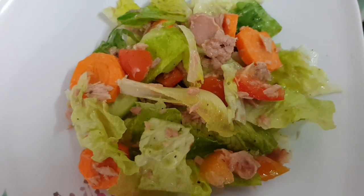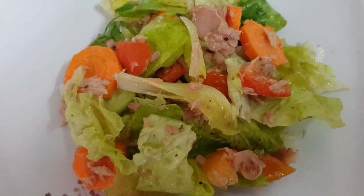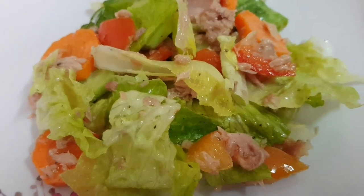This is now our final product — our vegetable salad. Come on, let's dig in!